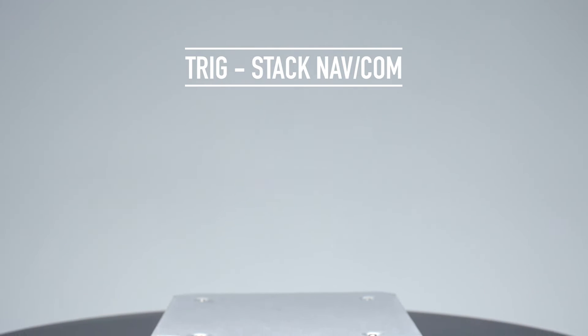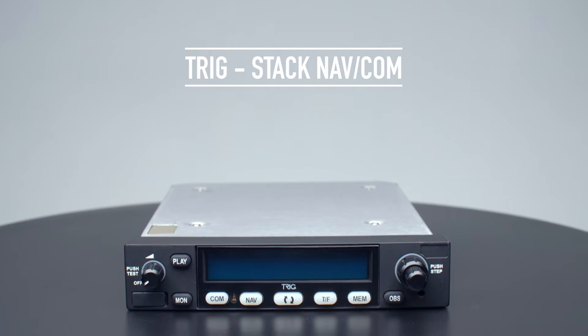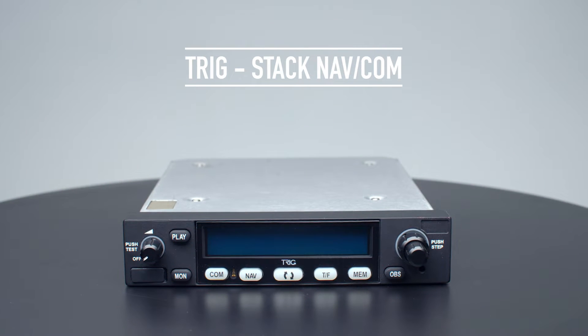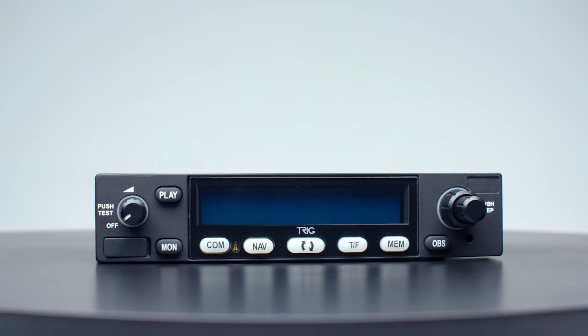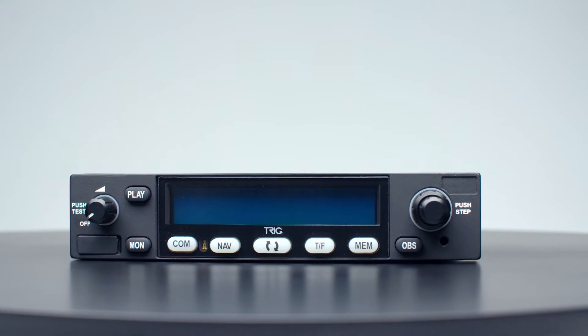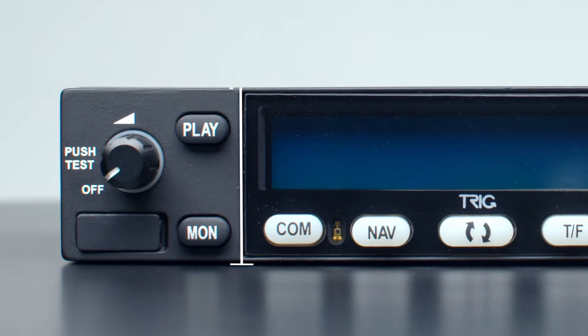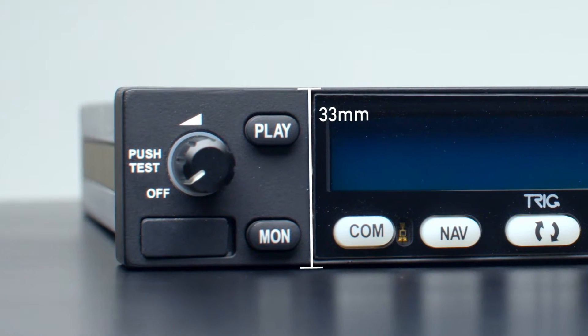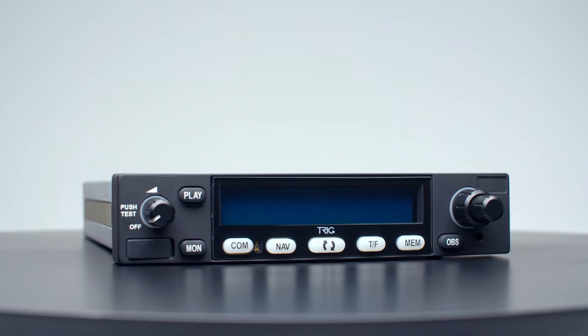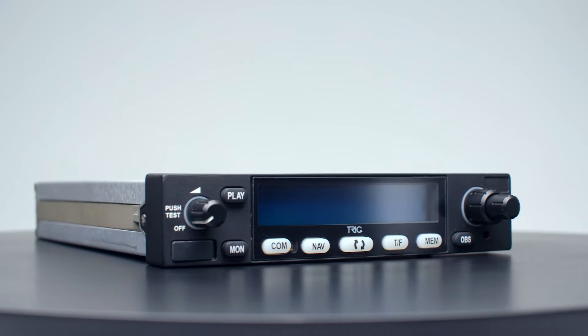Triggs TX56 and TX57 NAVCOM units are the ideal way to replace legacy avionics or equip your new aircraft. Slimline and highly efficient, both NAVCOM models are housed within a superbly engineered case. At only 33 millimeters high, each unit saves valuable space yet contains an impressive selection of practical features for any pilot.